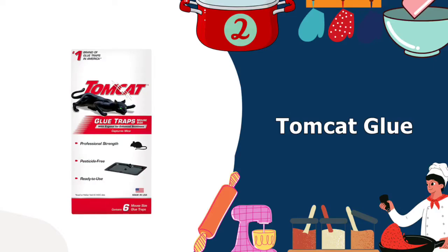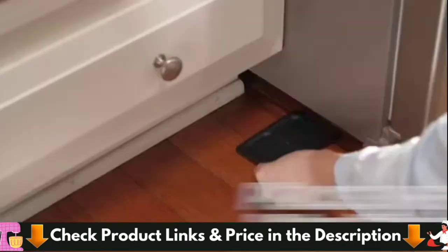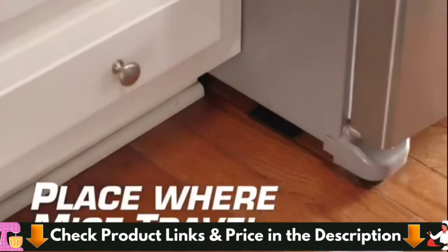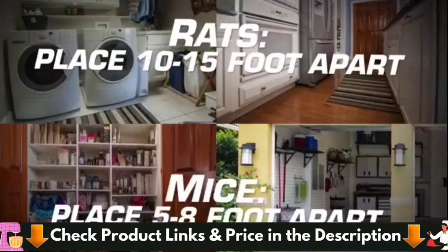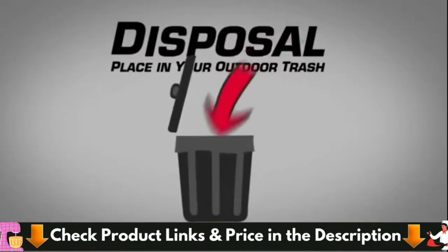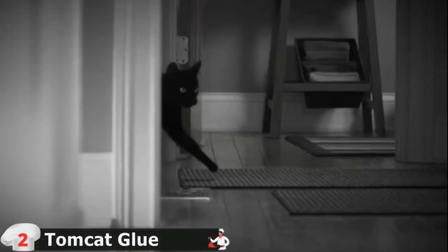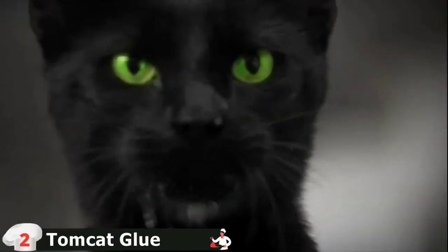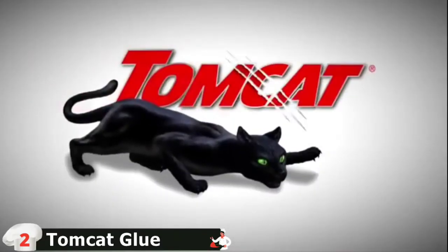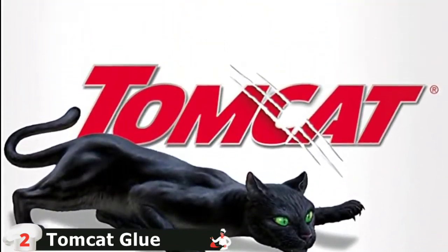Number 2 on our list is Tomcat Glue Mousetrap. The Tomcat mouse killer child and dog resistant refillable station effectively kills up to 12 mice with one bait block, providing Tomcat's highest level of station security. Glue or sticky traps are another style of mousetrap, and the Tomcat Glue traps are considered some of the best you can buy. Each pack includes six traps effective against mice and other pests such as insects and scorpions. These glue traps contain eugenol for increased stickiness, and pests become entangled when they walk across them. Some people prefer glue traps because they are inexpensive and do not contain pesticides, but keep in mind that rodents do not die immediately and may drag the glue pad across the room.